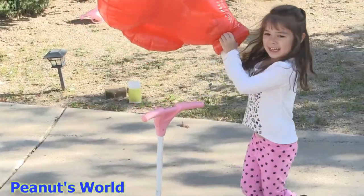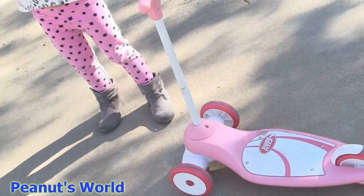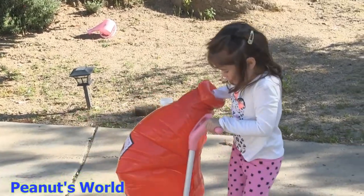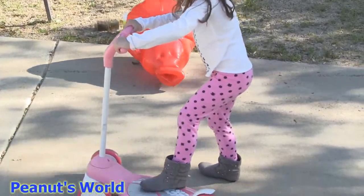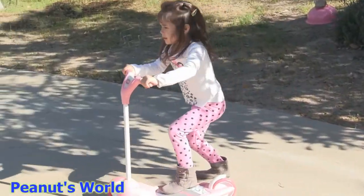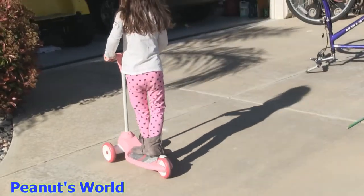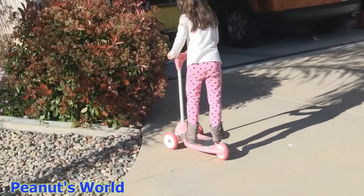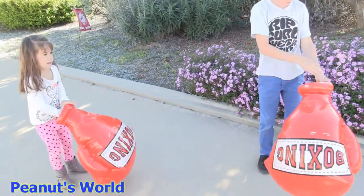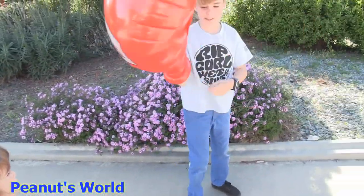Guys, this is my scooter, you see? So I wanted to show you. You can turn it around, and then you can go, and then you can go back like this, and then you can go back. And then you're ready to fight.